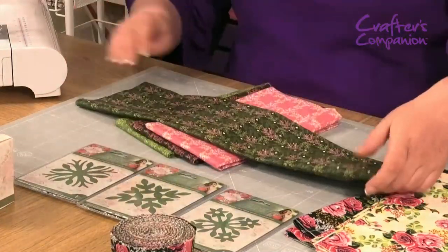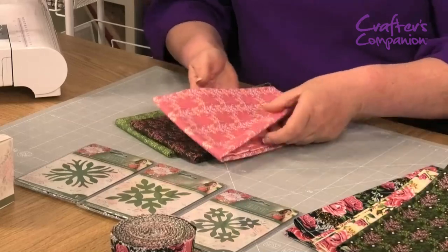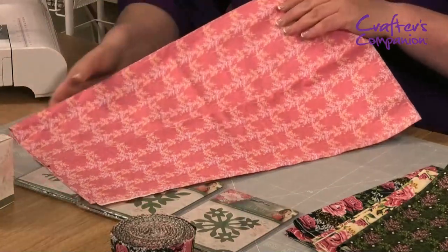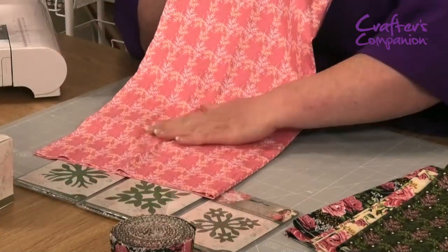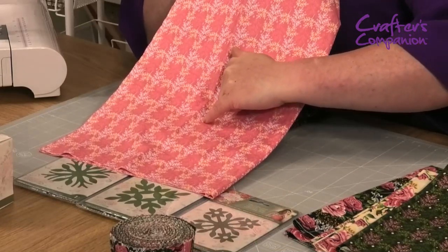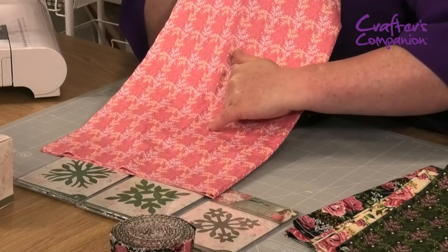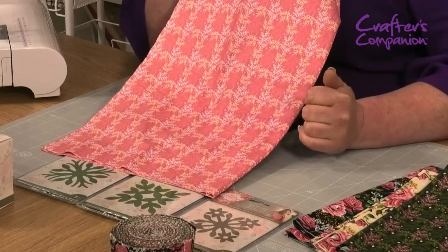And then we've also got that one in the pink. It's really pretty — there's a darker pink background, and what you may not be able to pick up on camera is there's a little leaf sprig in there that's not just pink, and then you've got the cream and the white as well.